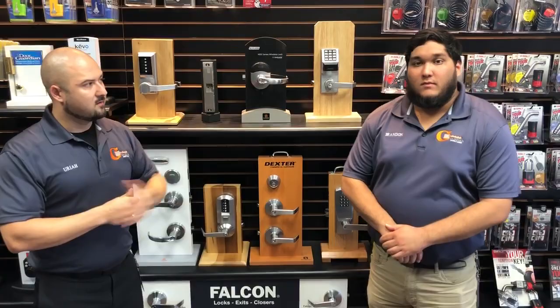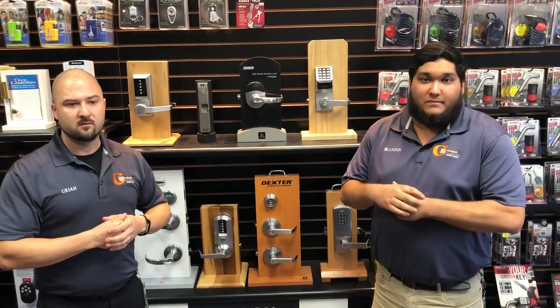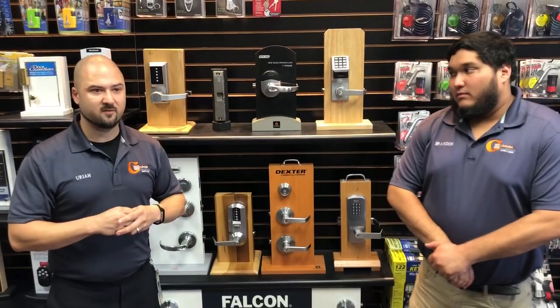You can follow us on social media — find us at Guardian Safe and Lock on Twitter, Instagram, Facebook, and YouTube. We also have blog articles that come out periodically addressing these commonly asked questions.